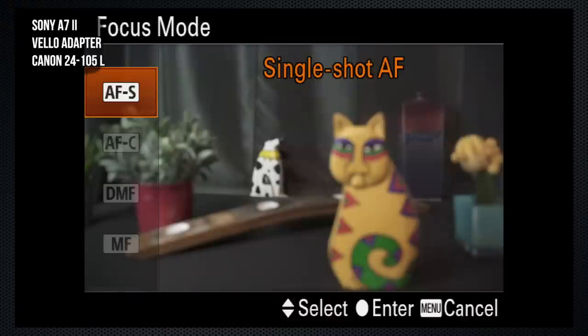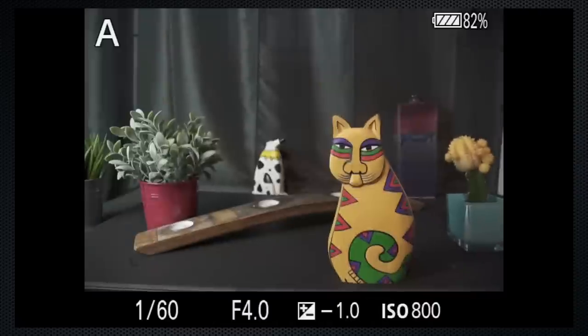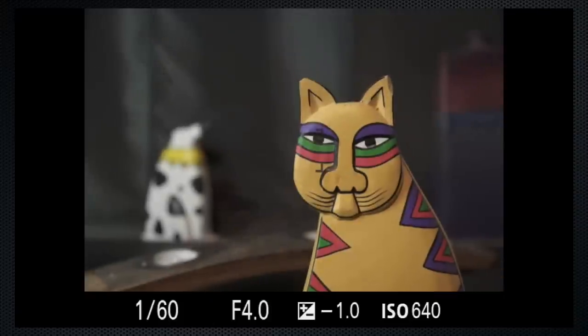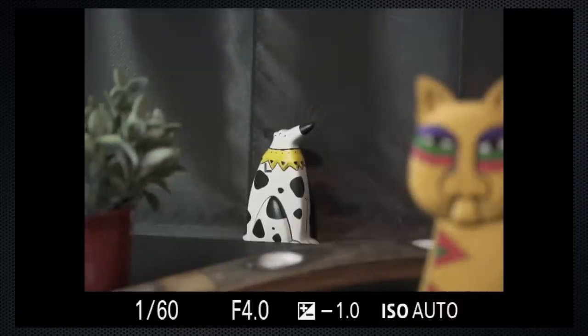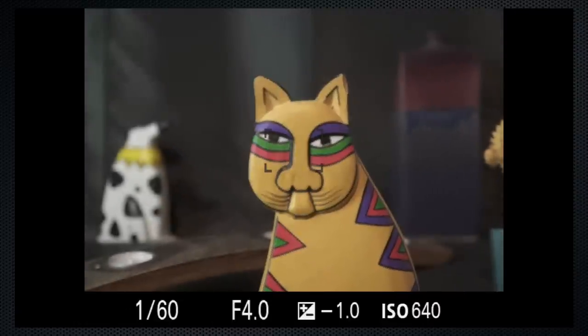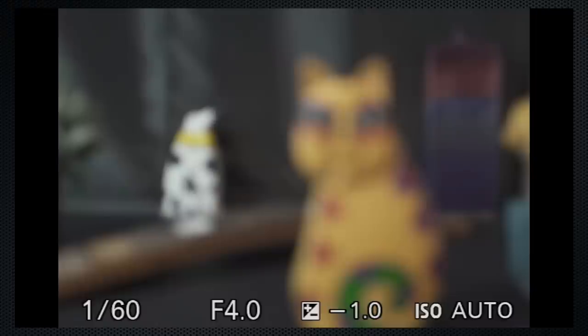When I switch to the 24-105, the same mode and area settings are available, but it preferred to focus on the background, and only at some focal lengths — even at center — would it consent to focus. A near-complete fail, but once in a while. Even though I expected the A6300 to be the same, I tried it next.